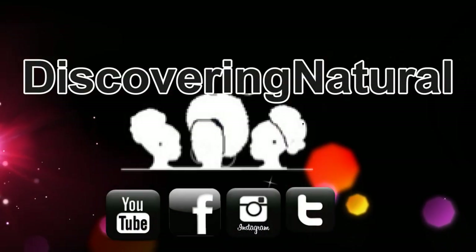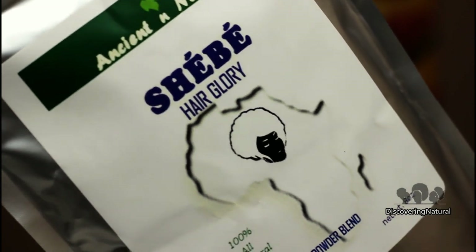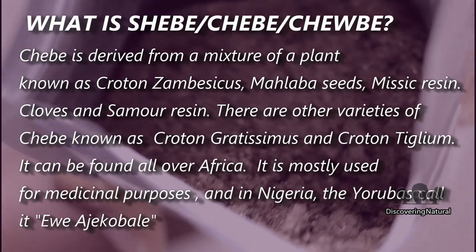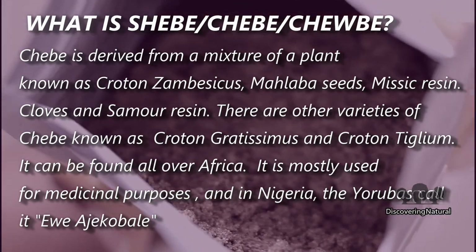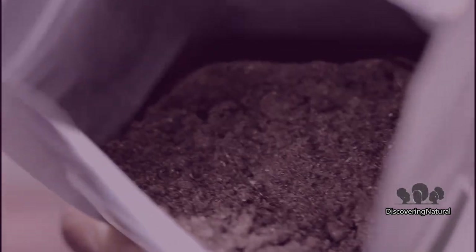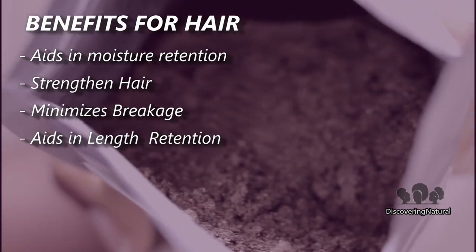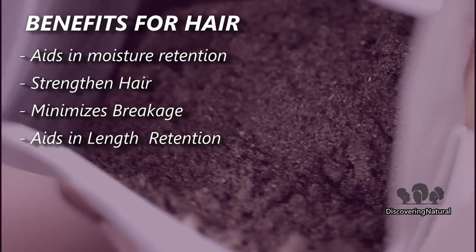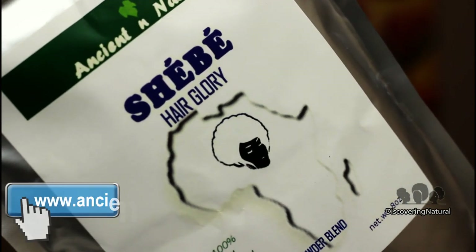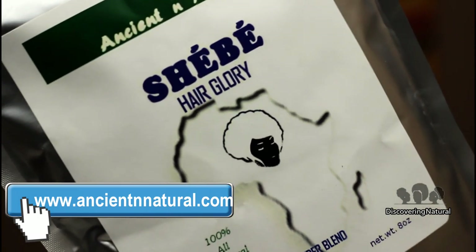Hi everyone, welcome to Discovery Natural. Today I am finally doing the video on how I have been using shea bay in my hair. The shea bay I'll be using I got from Ancient and Natural, and you can find them at ancientandnatural.com.